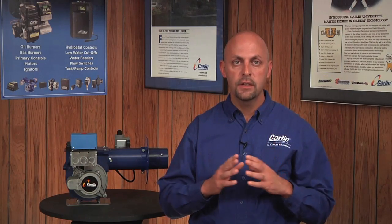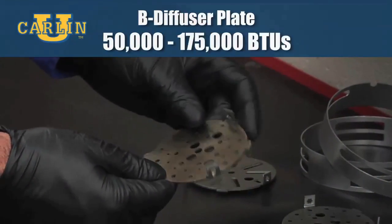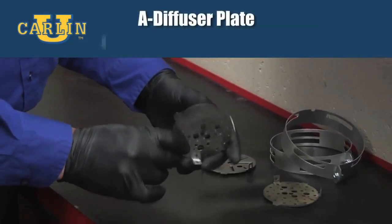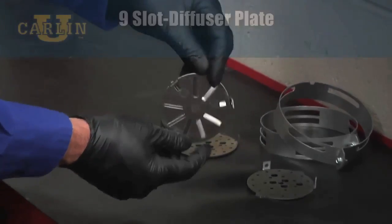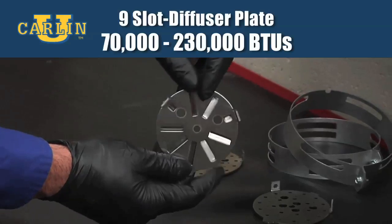The diffuser plates, which install into the end of the air tube, come in three models. First, we have our B diffuser plate that configures the burner to fire from 50,000 to 175,000 BTUs. The A diffuser plate fires from 175,000 to 275,000 BTUs. And the nine-slot diffuser plate fires from 70,000 to 230,000 BTUs.